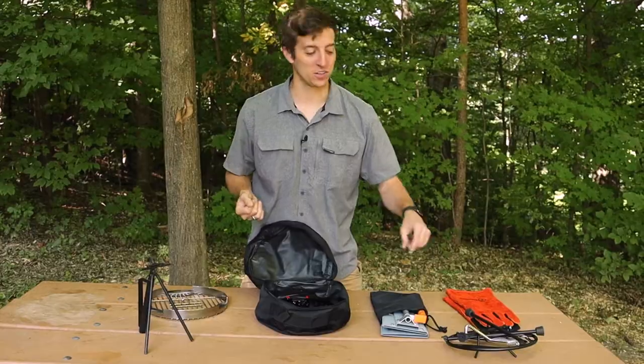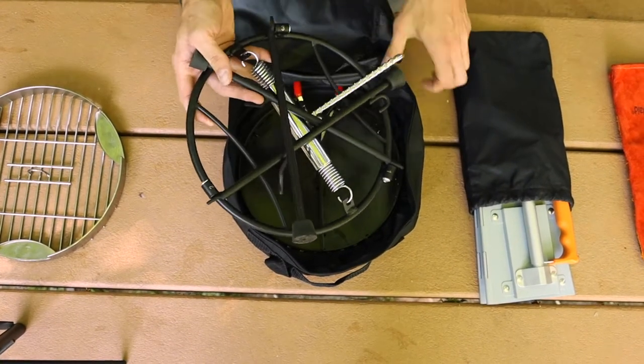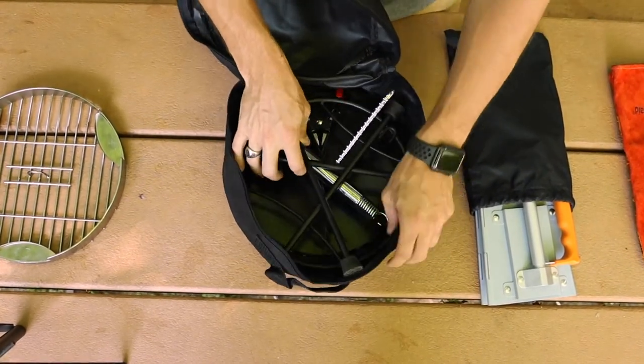Next up is your lid holder. Make sure you fold those legs one, two, three and place it right on top of the charcoal holder.